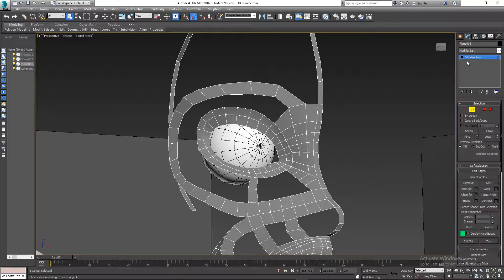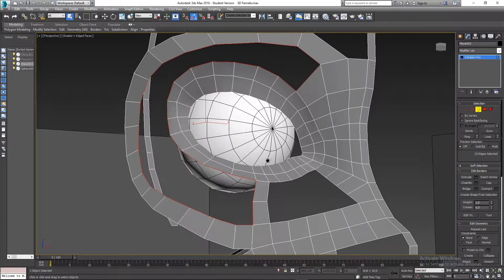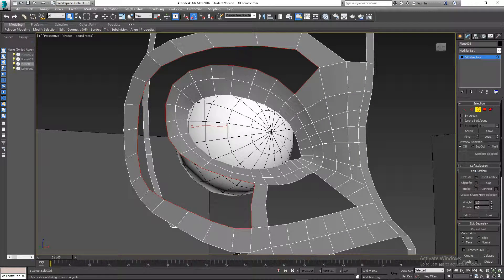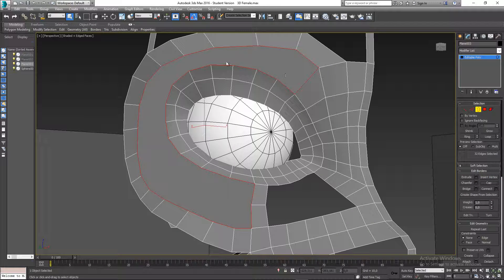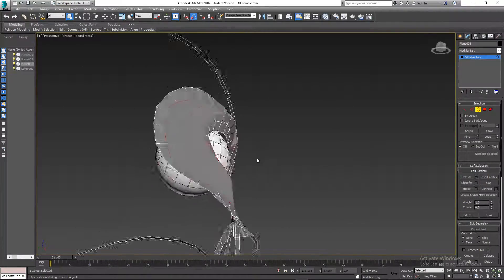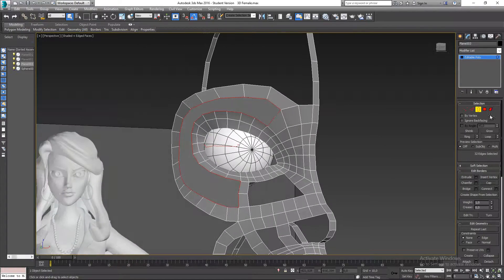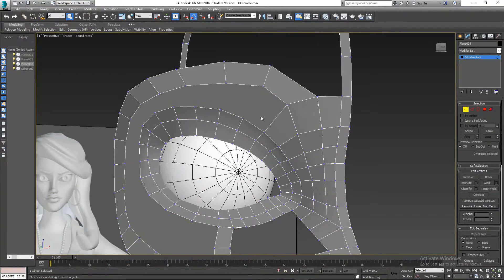In my modify panel I'm going to go to select border mode and select that entire border. Then I'll click on cap, which will fill it with geometry. But as you can see, that's not really what we want, so go to vertex mode.